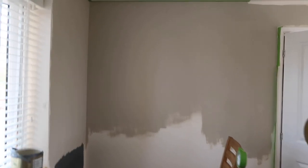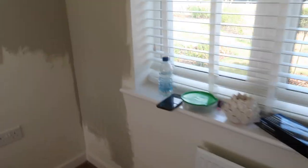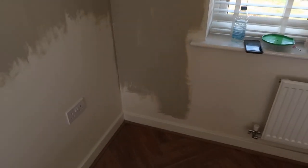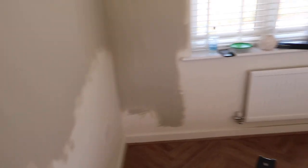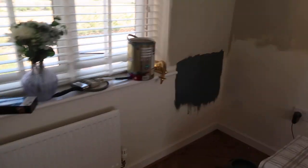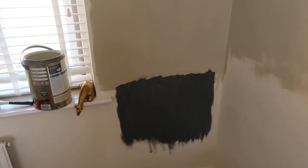Current progress is we've painted up to about there, round by the window, and round to about there. But we are contemplating whether we definitely want the dark colour. The battery died so I had to change it. We're doing a test to see whether we just want it all in drop cloth or whether we want the dark colour. This wall I've done going further with drop cloth, and this side has got a patch of downpipe on it, just to see what we prefer.